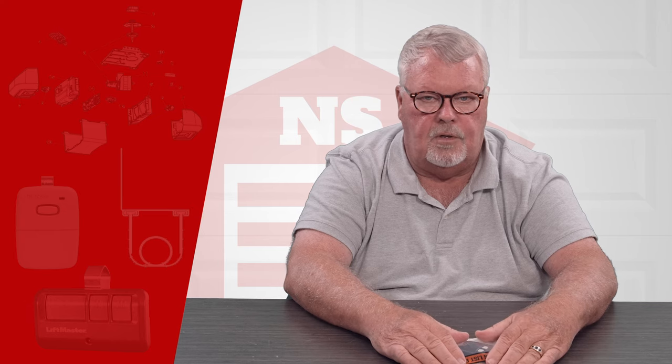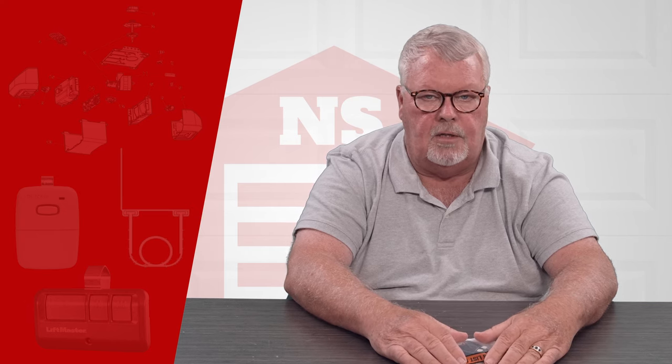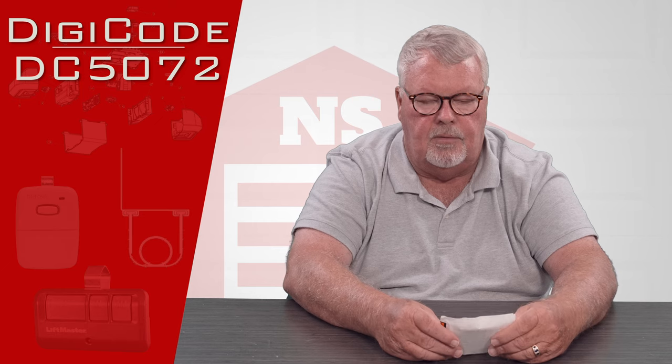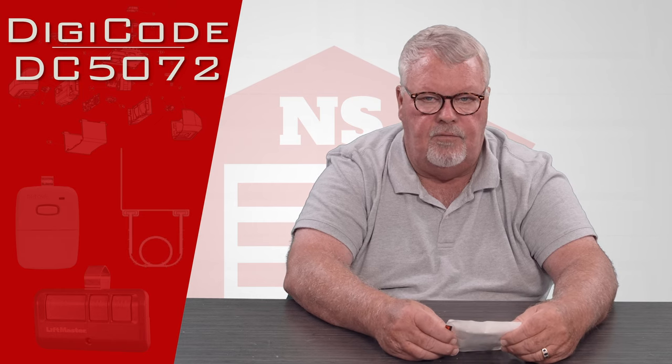Hi, I'm Mark from NorthShoreCommercialDoor.com. Today we're going to do a product introduction, and the product today is a DigiCode keychain size transmitter in 310 megahertz. It has a part number of DC5072.